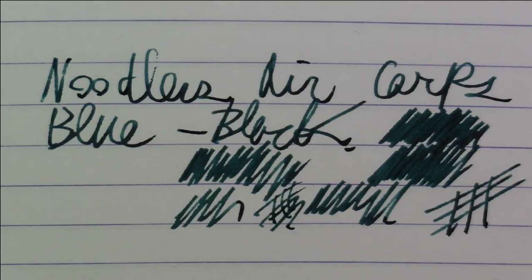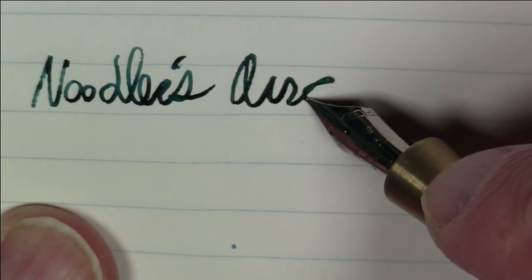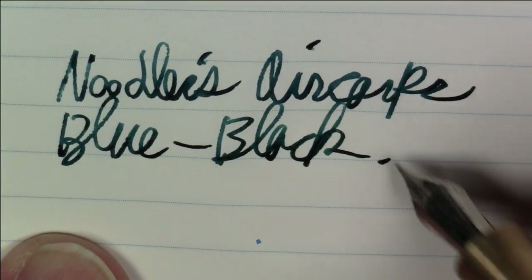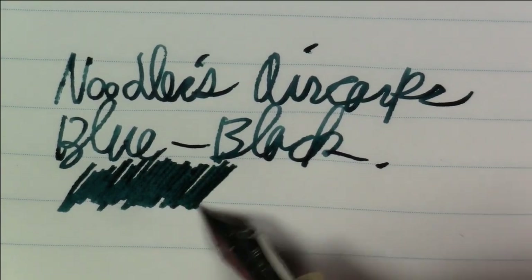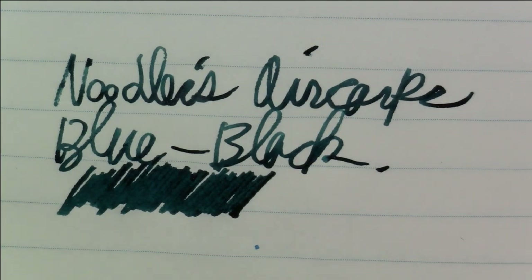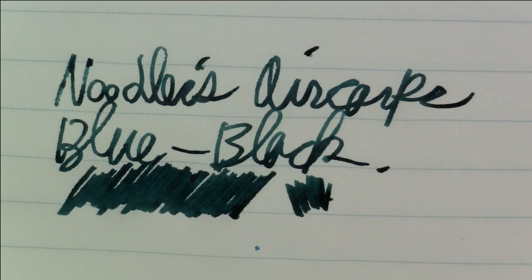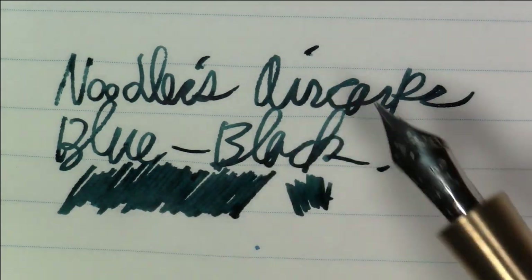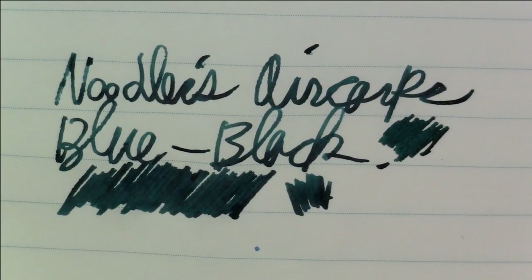Let's take a quick look at what it looks like on Tomoe River paper. Like we said, this ink is Noodler's Aircore blue-black. It's definitely a nice ink — I really like it quite a bit. Personally, like I said, definitely more on the greenish black side than the bluish black side, but that's more of an opinion question than anything else. As you can see on the Tomoe River paper, you get a tiny — and I do mean a tiny — bit of shading and color contrast here, but nothing much to speak of. Just a nice working ink, and I like it quite a bit.